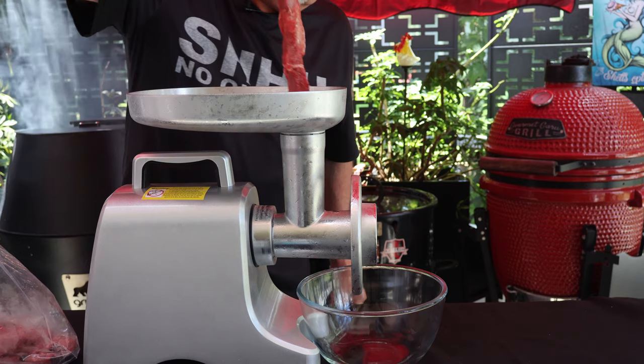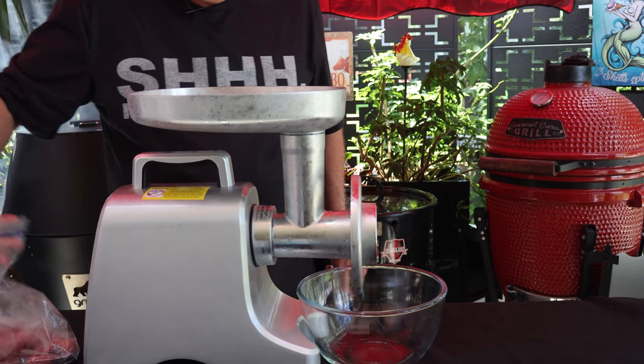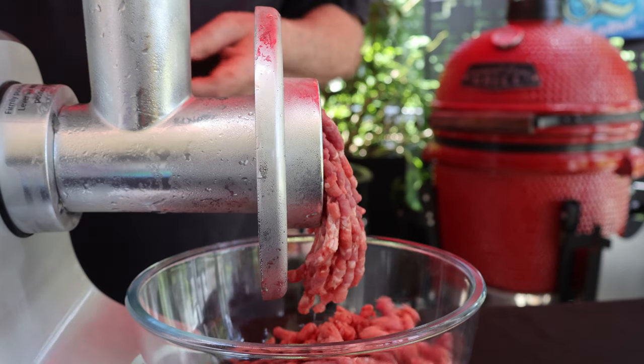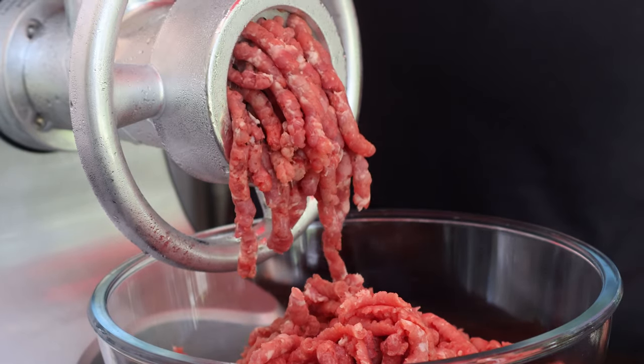Our mock tender steak has been in the freezer about an hour along with all the attachments for the grinder. Let's get it ground up. Mock tender has a really beefy flavor, so this is going to be perfect for this recipe.